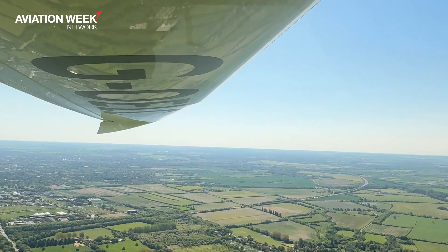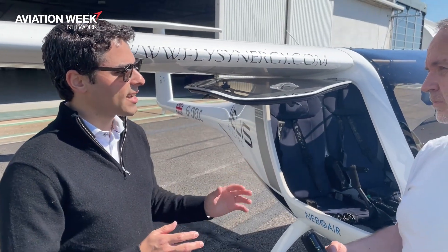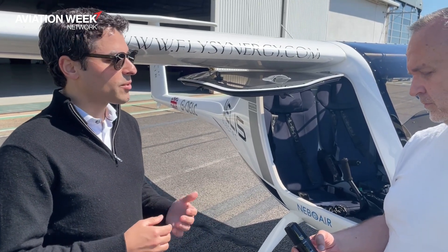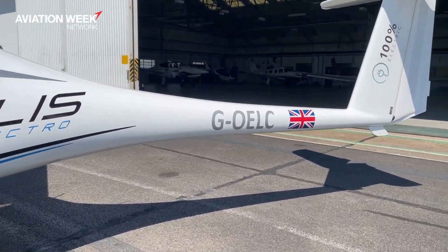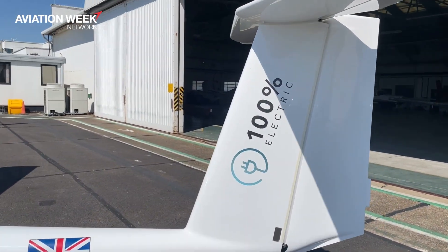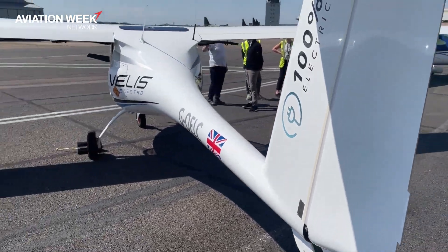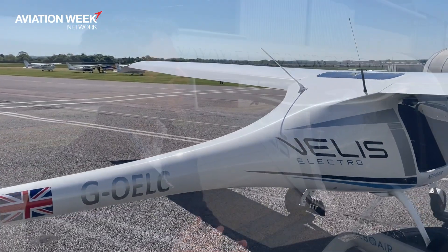The big thing is going to be energy density. The batteries in here are about a quarter the size of a Tesla but with similar energy density. Right now in the laboratories we're getting to about double that. As those energy densities get commercialized into more available batteries, or as they get more efficient with how they store the batteries inside the aircraft, that'll make a lot more power-to-weight available. We might be talking about two or three hours of flight — a much more mission-capable aircraft.